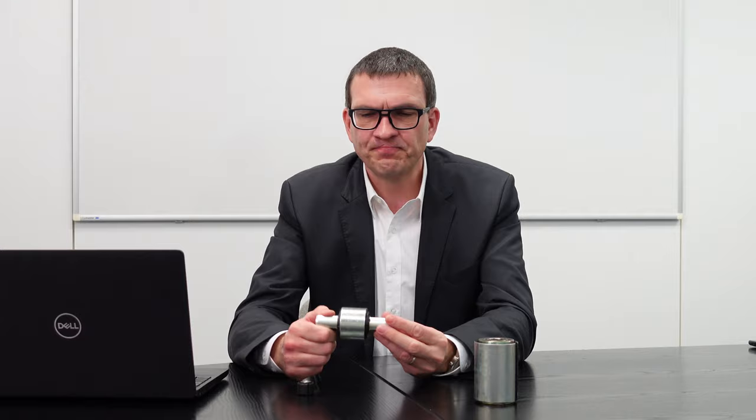Wenn Sie den Verdrehwinkel reduzieren auf, sagen wir mal, 30 bis 40 Grad in etwa, dann geht die Zahl der möglichen Verdrehungen extrem in die Höhe. Solche ähnlichen Bauteile sind eingesetzt im Fahrwerk von LKW als Lenkerlager. Da sitzen die drin. Die Verdrehungen, die dort ertragen werden müssen, liegen so etwa bei 10 bis 15 Grad. Einige wenige Fälle haben höhere Verdrehungen.